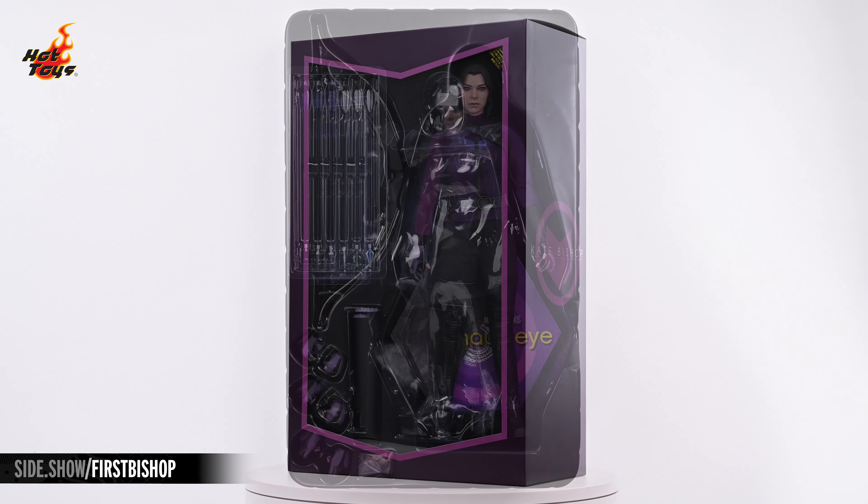Kate Bishop's head rests on a single ball jointed neck and can look in any direction as well as tilt from side to side.